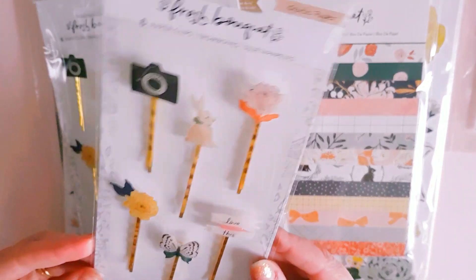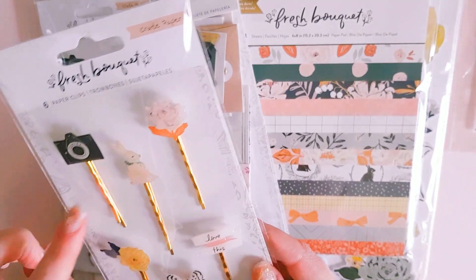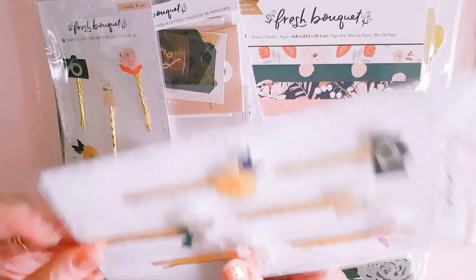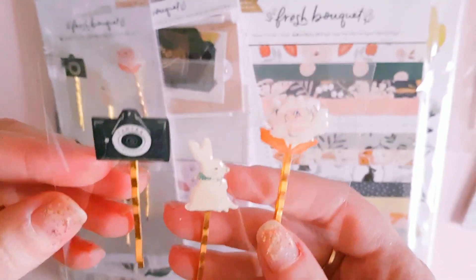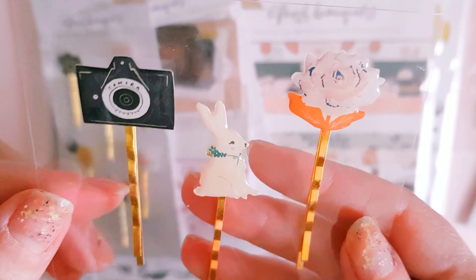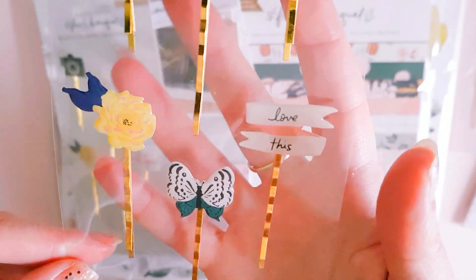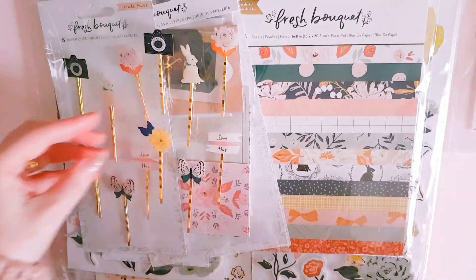I grabbed some of the pins, which are really pretty. They're sort of like a gold bobby-pin style and the top bits have a shiny, almost plasticky top to them. You've got a cute bunny, a flower, a camera, and a butterfly. I thought they were really cute and it's not often they bring clips like this out in collections, so that's why I had to have these ones.